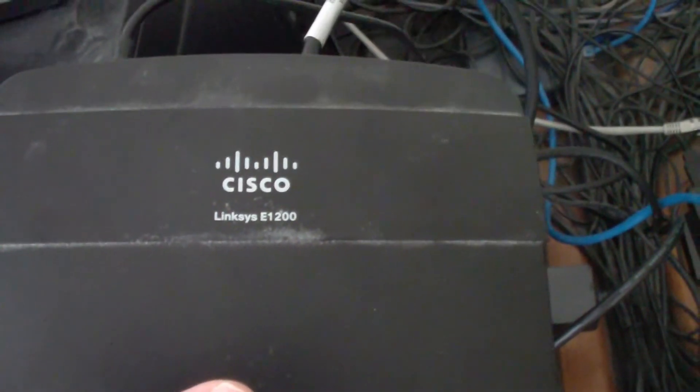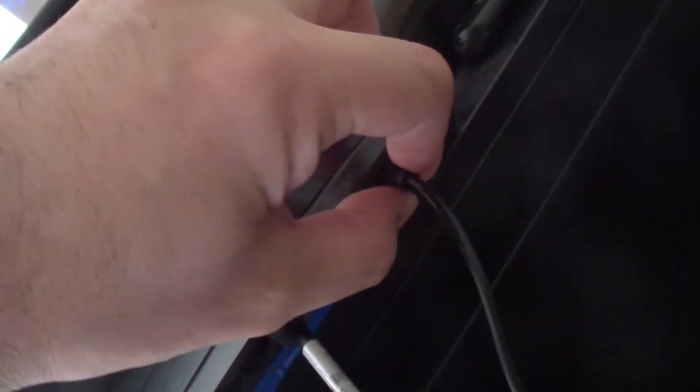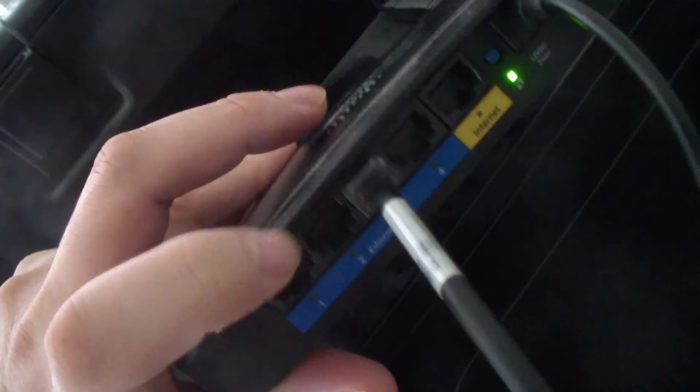Today I'm going to show you step-by-step instructions on how to set up a Cisco Linksys E1200 router. The first thing you do is connect the power cable, then connect your computer to one of the LAN ports — any one of these four ports — connect that to your computer and turn the computer on.